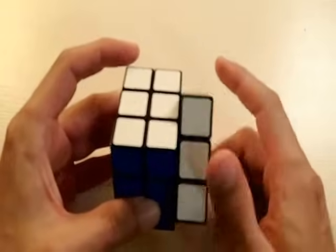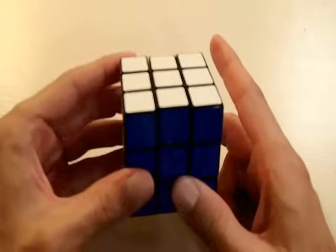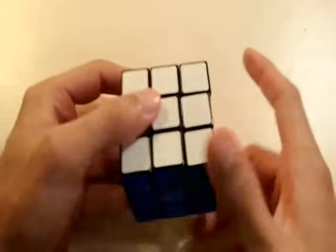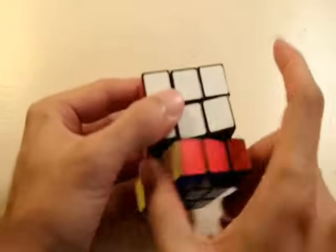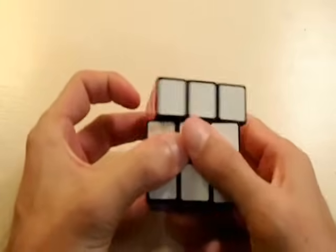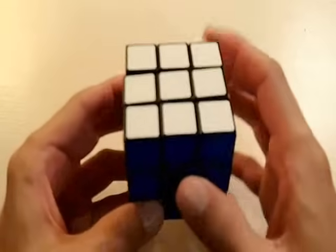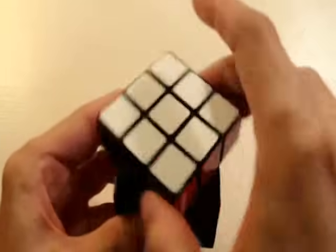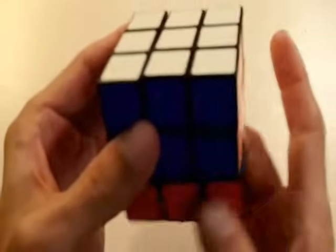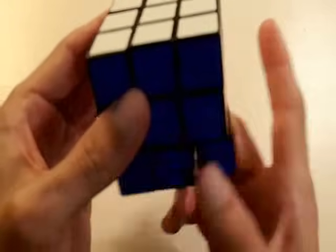This is the right side of the cube. This is the left side. This is the front side of the cube. This is the back side. This is the top or up side of the cube. And this is the bottom or down side of the cube.